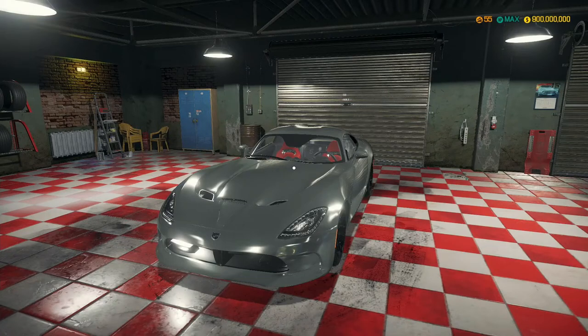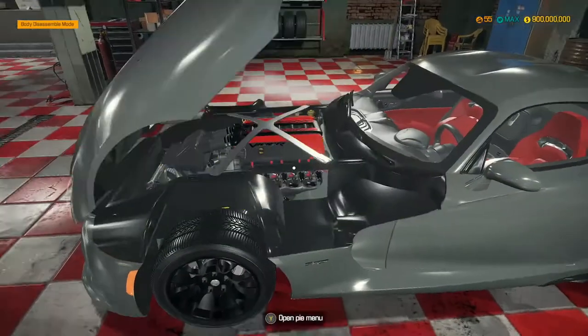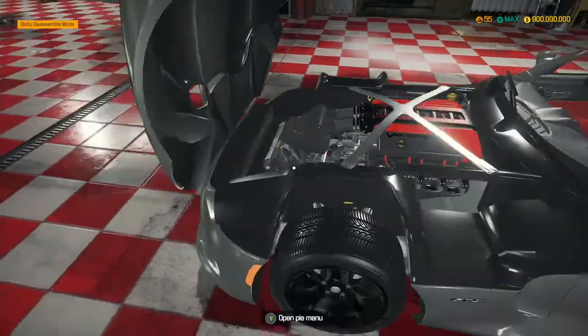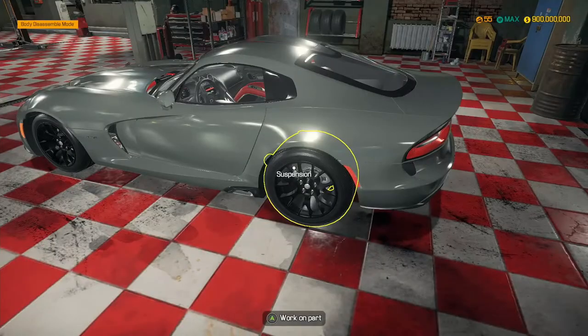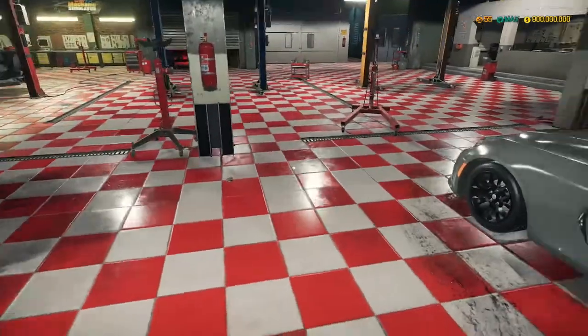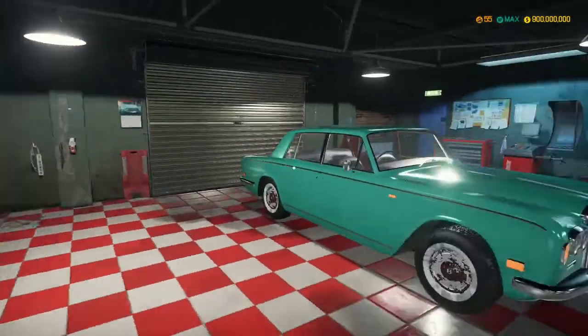Hey guys, MechanicsCG here and welcome back to another episode of Car Mechanics Simulator. In the last episode we built this Dodge Viper GTS - it is an absolutely stunning car, the engine looks absolutely insane, and I think we managed to get around about a top speed of 200 miles an hour out of it, which is pretty cool.